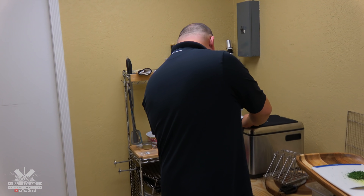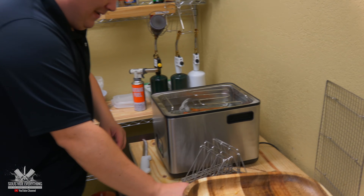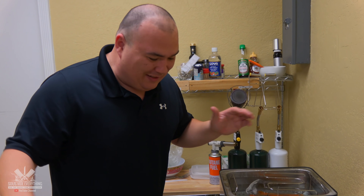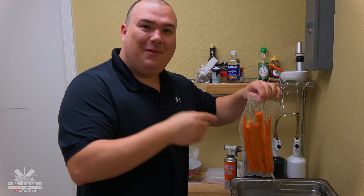Oh my god, guys — Mau Mau just reminded me. I'm done with the food, Ninja is already out working, Mau Mau is done — and we forgot the carrots! Oh my god, it must be a puree by now. Let me turn it off. That's how the sous vide machine was so quiet — we forgot about it. They've been in there for three hours!